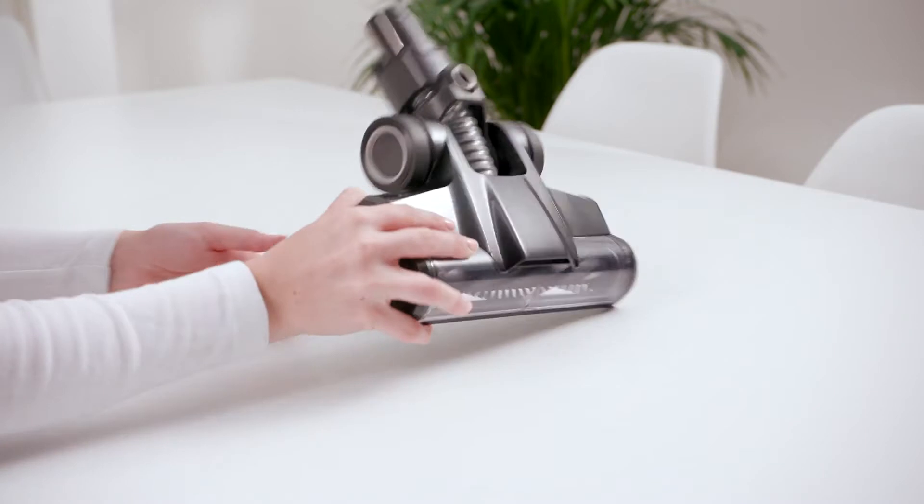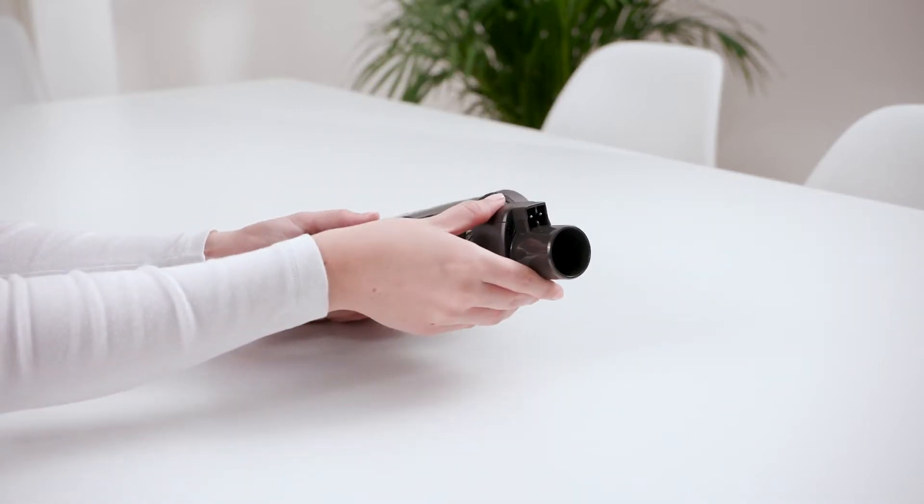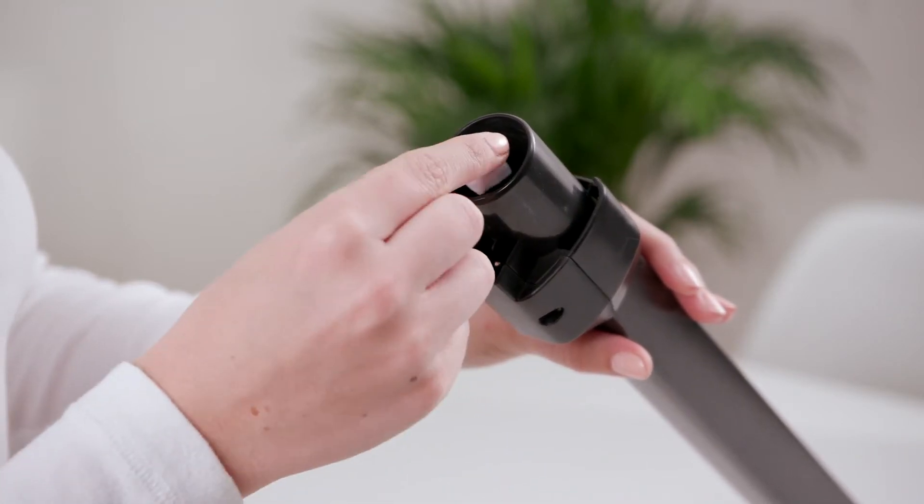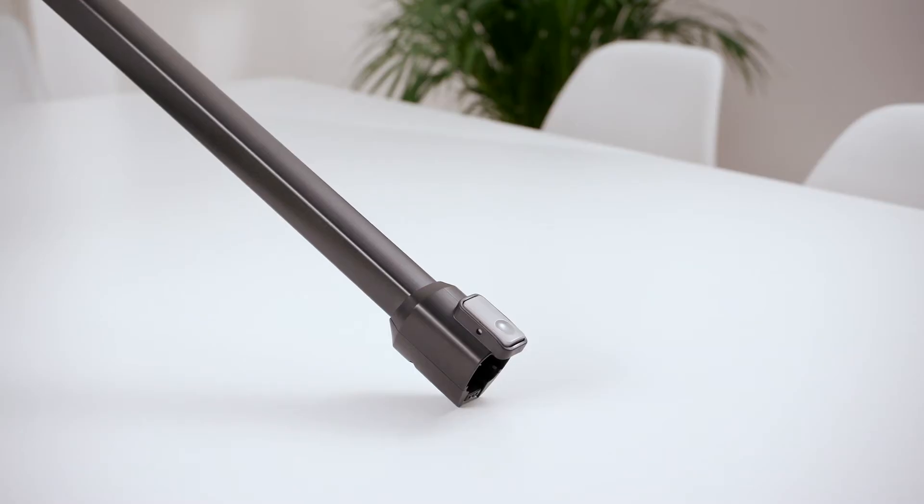Check the powered head for any blockages and use a blunt object to remove the blockage. To test for a blockage in the reach wand, drop a small ball of paper into the wand. The paper will drop through if the wand is clear.